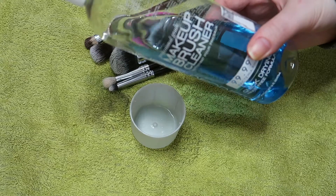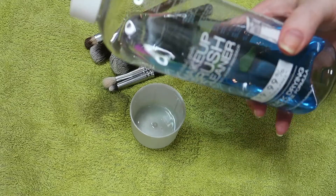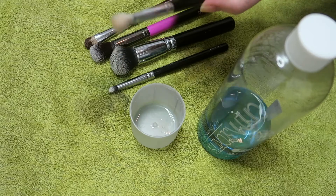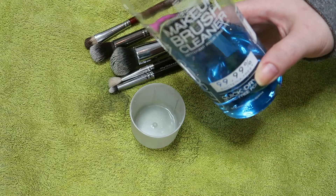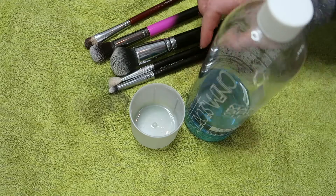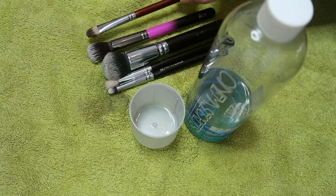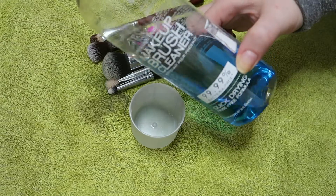So pros to it: it cleans instantaneously. They have like a vanilla scent to it — it's quite pungent because they're obviously trying to cover up the alcohol scent. And it's blue, so it can stain brushes, although it hasn't stained any of mine, but that is something to be mindful of. Cons: it's expensive, you use a fair amount of it, and alcohol can be damaging to real haired brushes, although most of my brushes are synthetic so I don't have any issues with that. But for me the pros outweigh the cons and I bloody love this stuff.